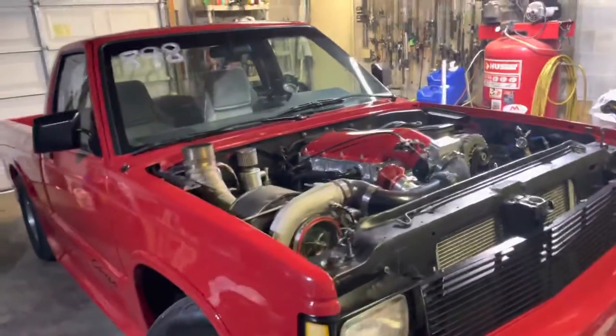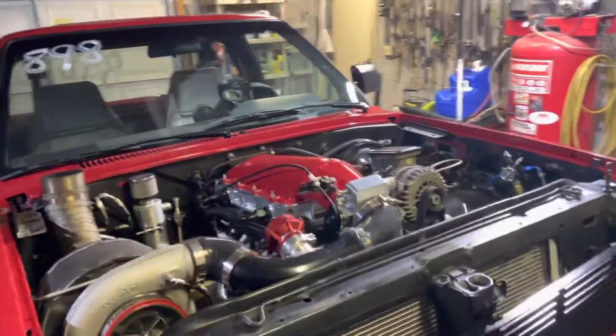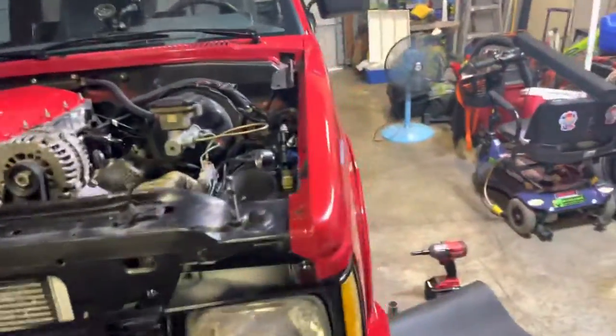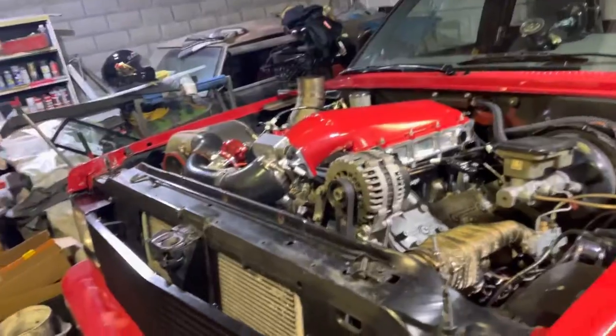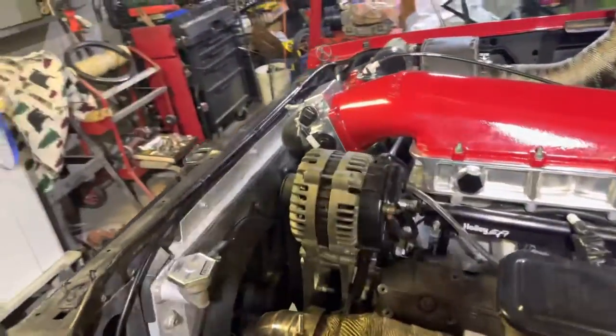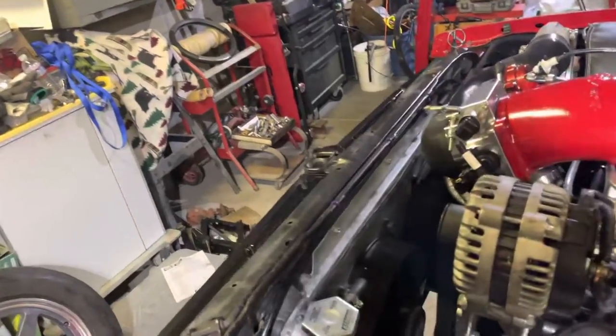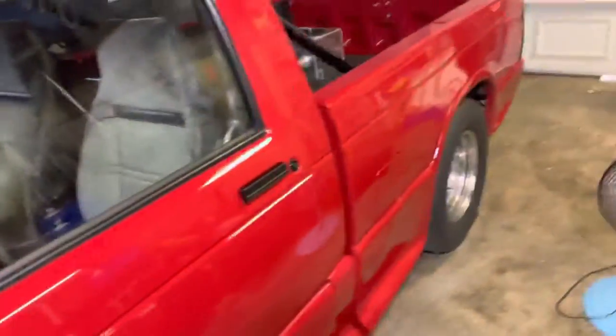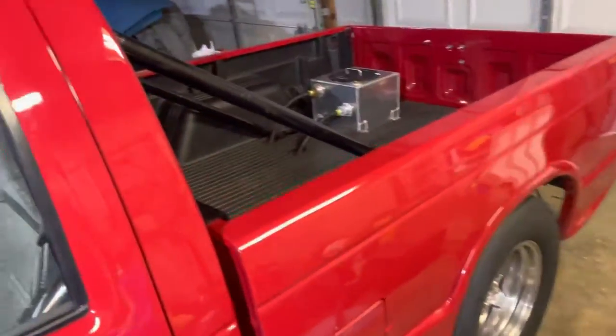Hey everybody, I decided to make a quick video in the middle of doing my lower ball joint to talk about the best radiator options for your LS-swapped S10. There are a few, but I definitely have some favorites.